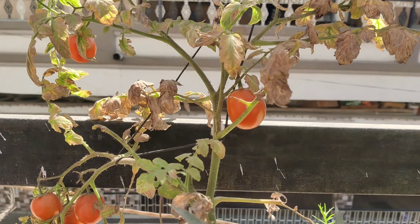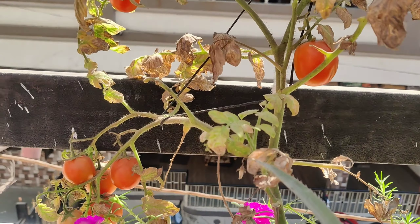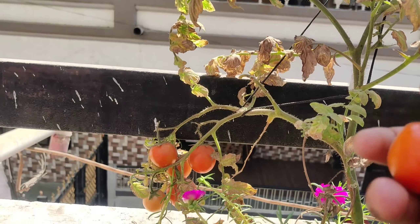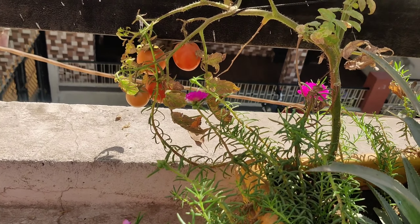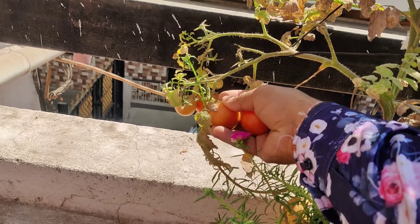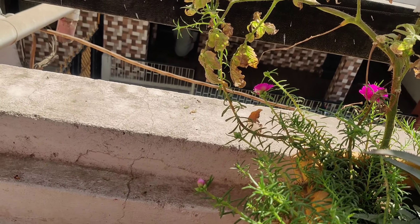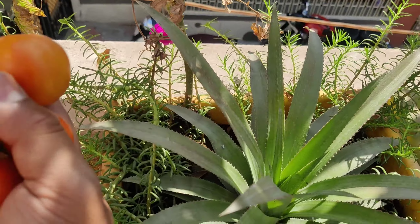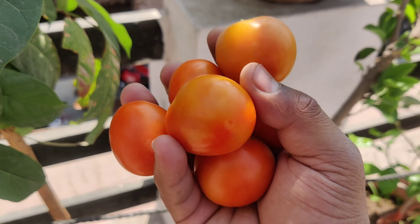So this is officially the first harvesting of our tomatoes. I have made a small video and I will share it with you. This first harvest is around 80 tomatoes. If you have any questions, you can comment and I will share it with you.